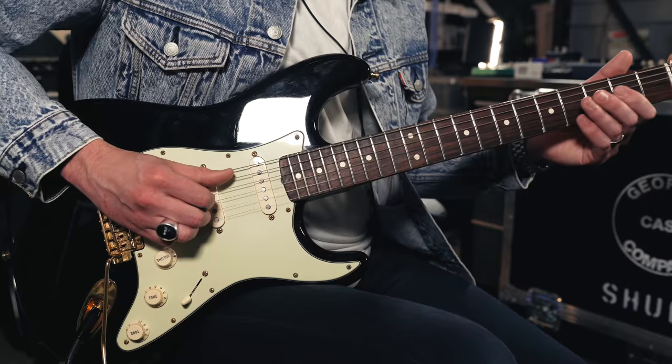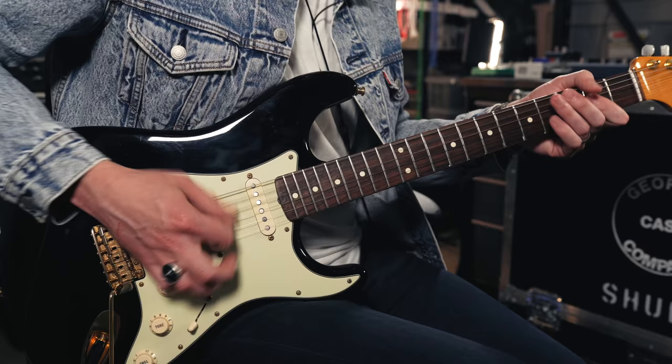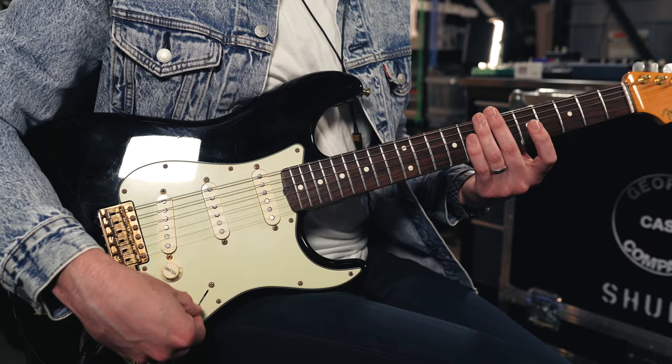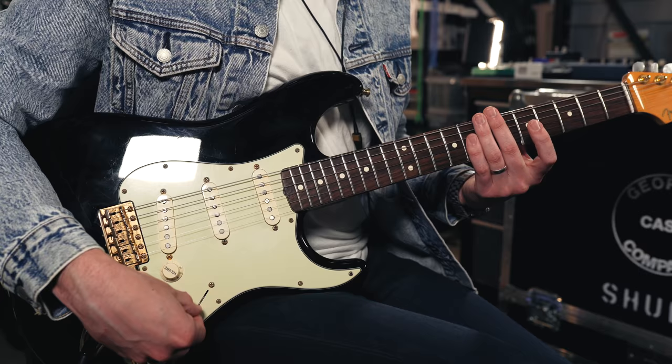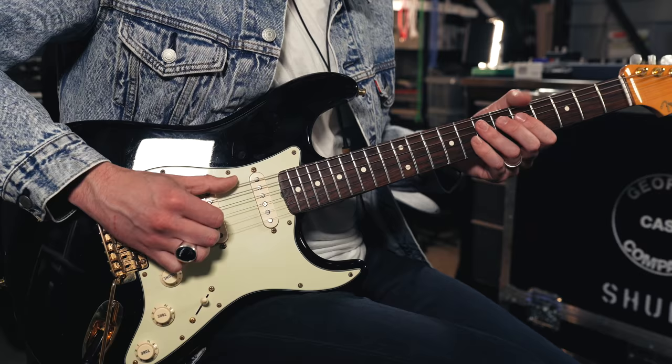But it's not all about the neck pickup. The bridge pickup is just as important — it's bright and spanky without being too harsh or brittle in most cases, and it takes overdrive really well. It's that bridge pickup that made this such a popular guitar for rock stars of yesteryear and even today. But there's also the quintessential Strat sound in the two and four positions on the selector switch. Position two combines the bridge and middle pickups, and position four combines the neck and middle. That's super quacky — instantly recognizable as a Strat.